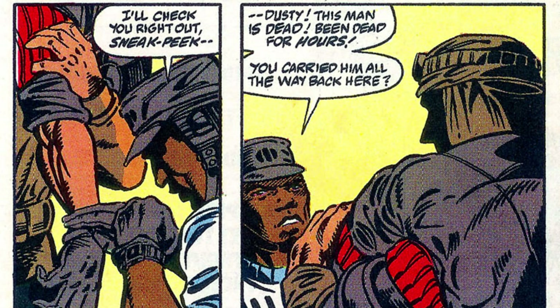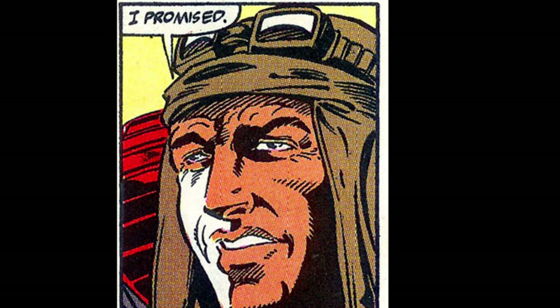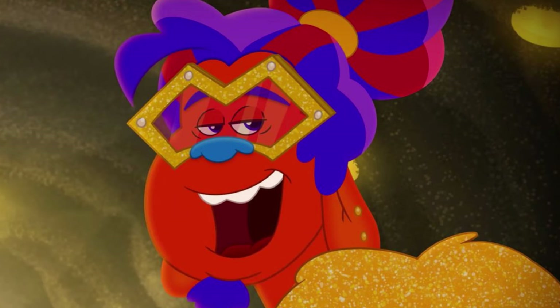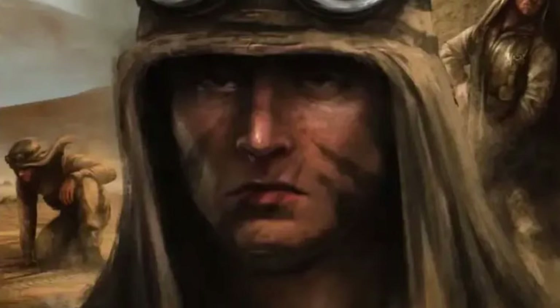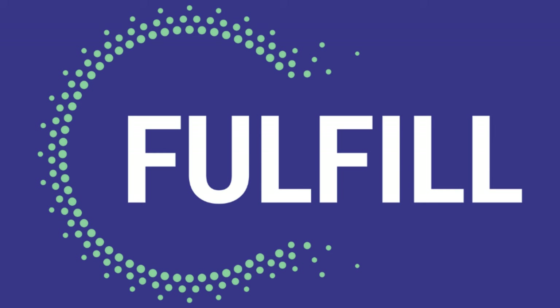When Dusty is questioned on why he carried a body all across the desert, he simply replies that he kept his promise. While the story ends on a low note with Sneak Peek's death, it's a high point for Dusty's character — showing that despite his depiction as a traitor on the show, his true loyalties to his friends were serious, and the lengths he would go to fulfill a promise to them.